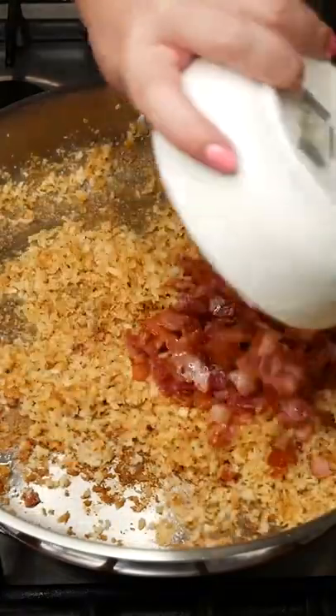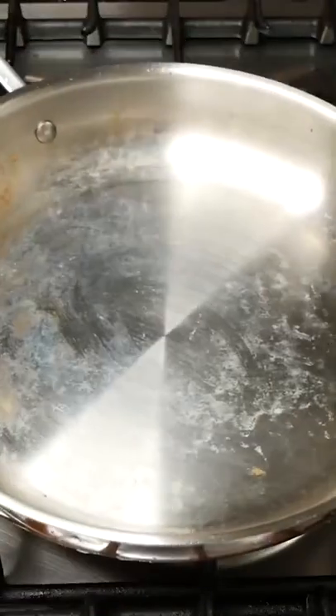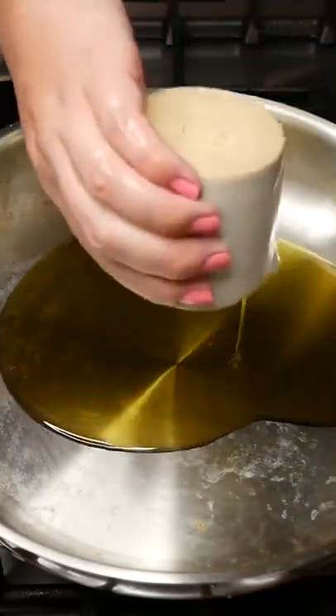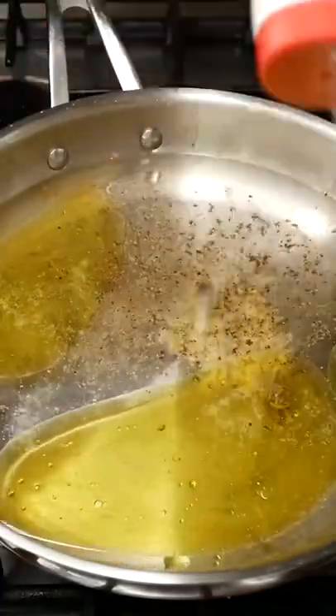Toss through the bacon bits and then set to the side and give that pan a little clean. Add three tablespoons of olive oil, two and a half cups of water, two crushed garlic cloves, a teaspoon of pepper, a teaspoon of salt and bring to the boil.